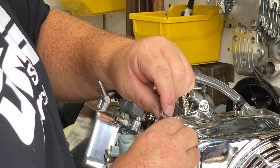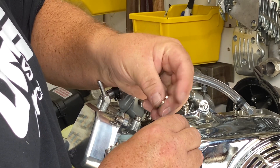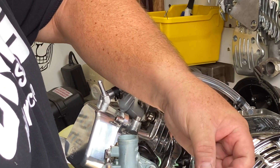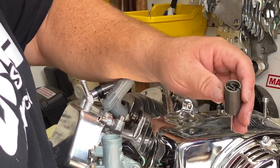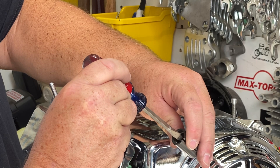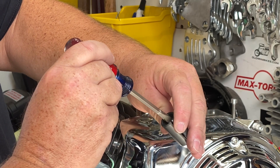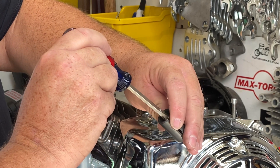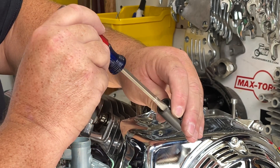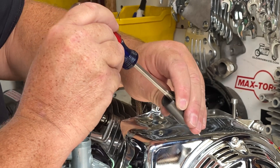This needle just slides back down in here. This little clip fits in there like that, and you'll just push that straight down in — try not to get it cocked. That little funny shaped clip is what holds that needle in place, so we need that.